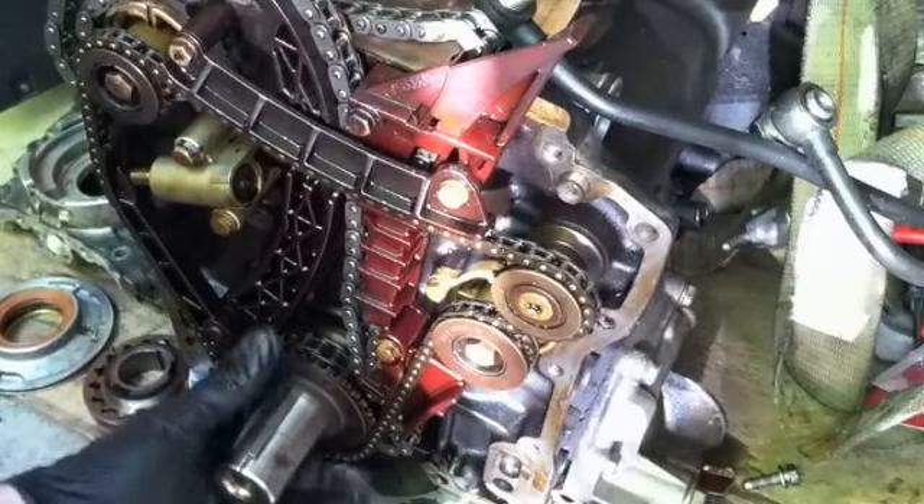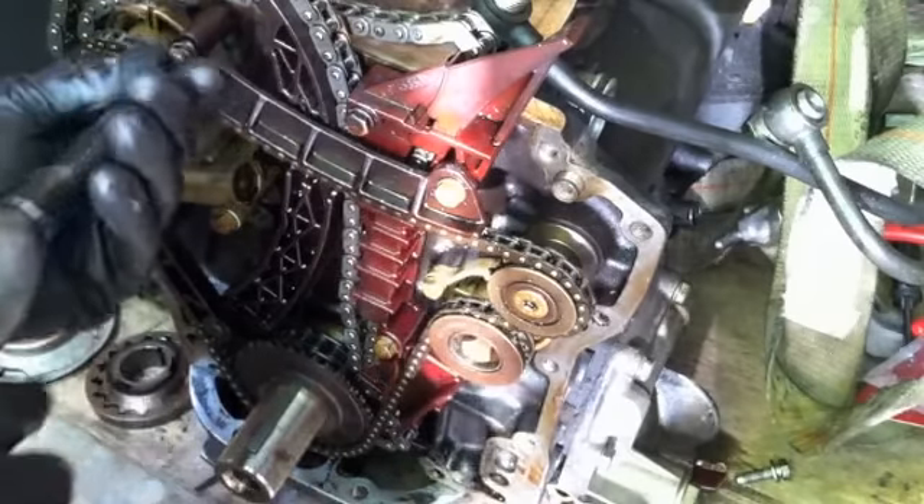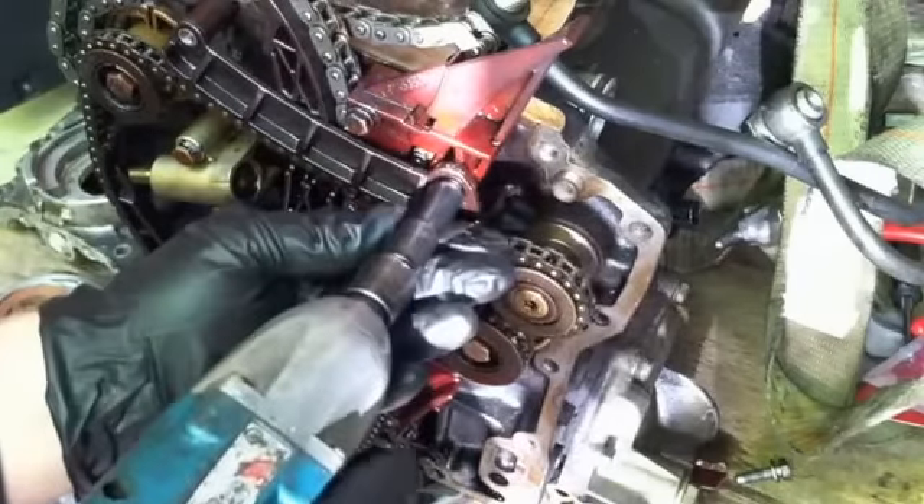I've actually got this crankshaft locked in at top dead center. I've got a lock on the flywheel. So I'm going to go ahead and start taking these pieces apart.